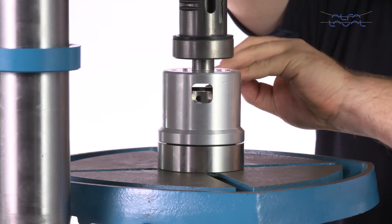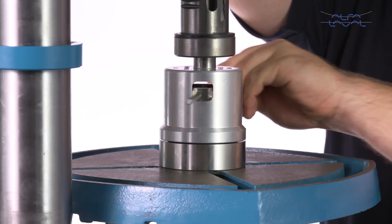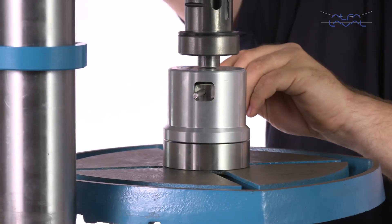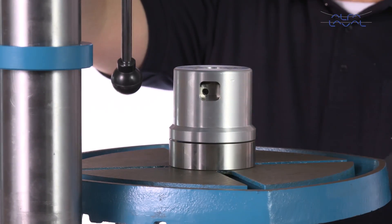Use the pin to lift the inner guide ring. Release the pressure on the drill column or the hydraulic press and then remove the large tool parts.